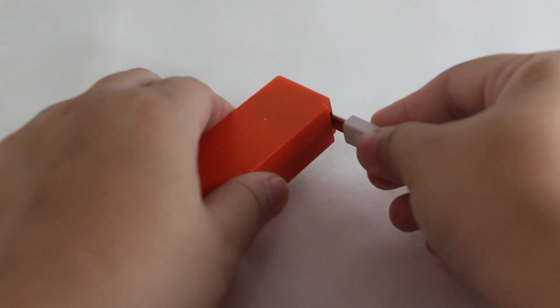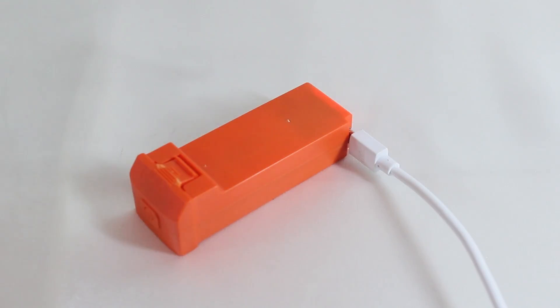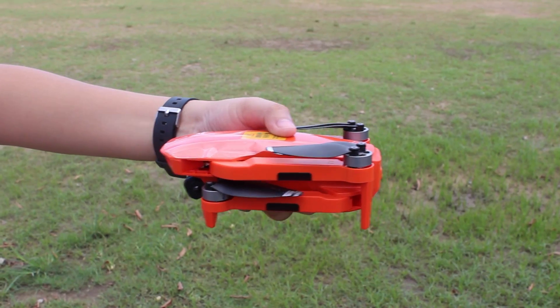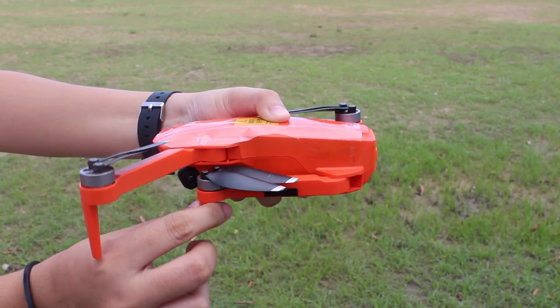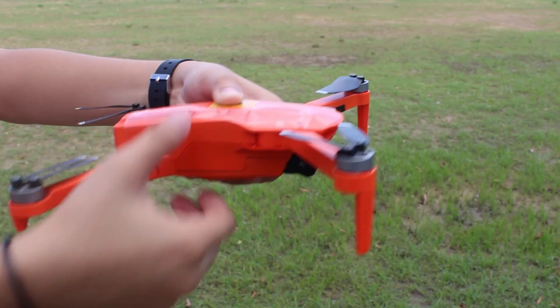Make sure that the battery is fully charged and is inserted properly. Verify that the propellers are securely attached to the drone and that the arms of the drone are extended correctly.